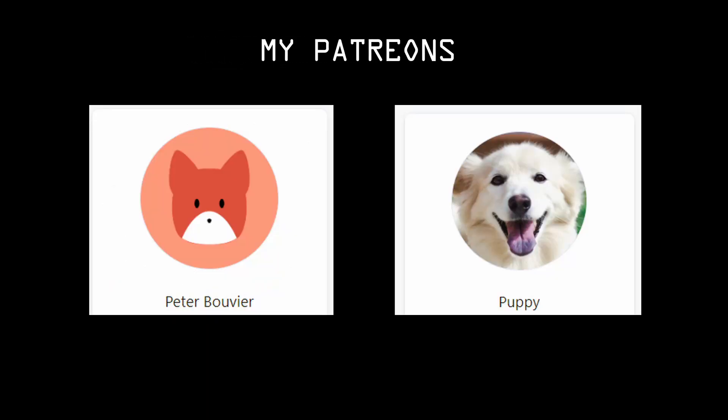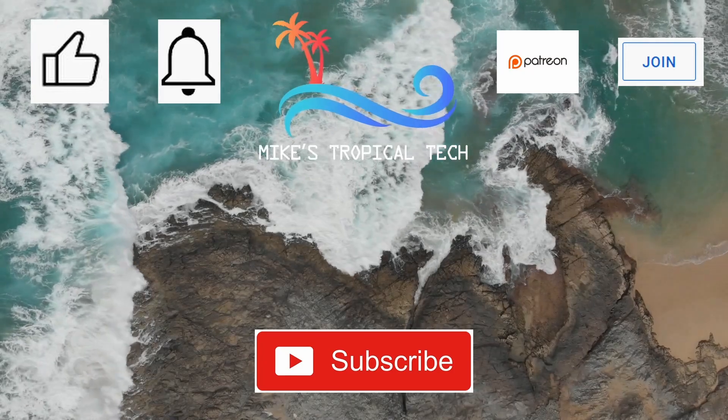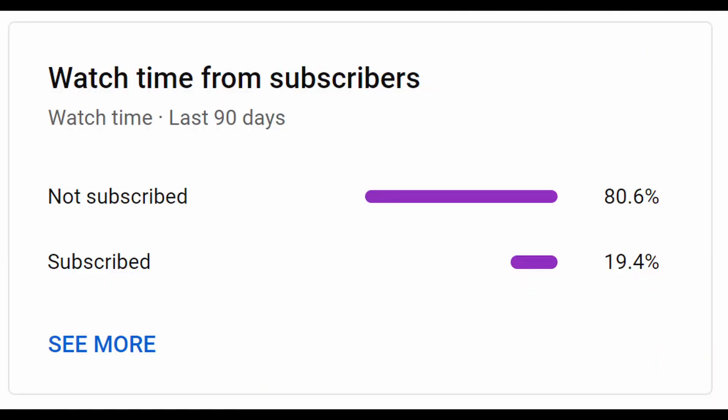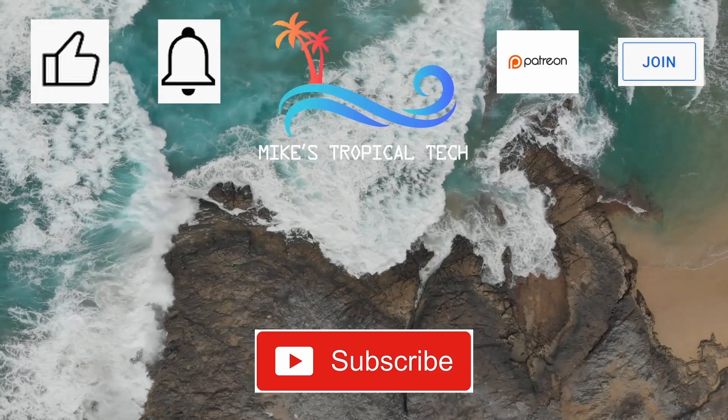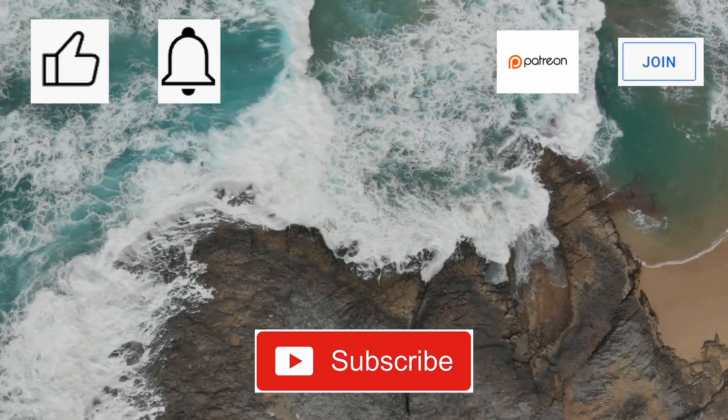Just before we wrap up, I want to thank my Patreons — Peter Bouvier and Puppy — for their support. We also just popped over 2,000 subscribers, which is quite a nice milestone for my little channel. All support is greatly appreciated. I hope you enjoyed the video, and if so, please give it a thumbs up. I see that 81% of the viewers aren't subscribed — please do, as it does help the YouTube algorithm. Take care and see you next time.